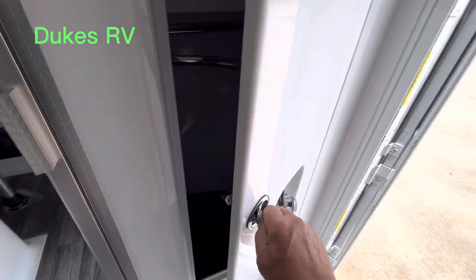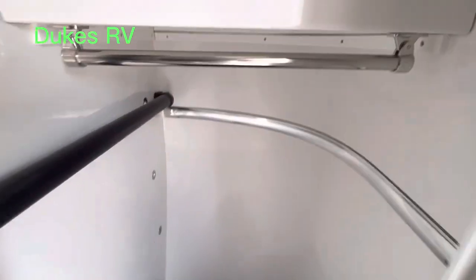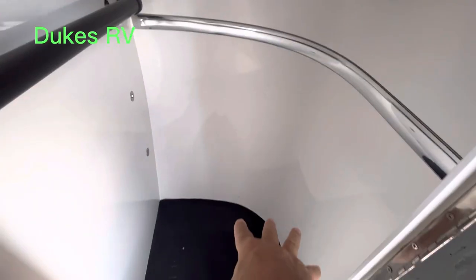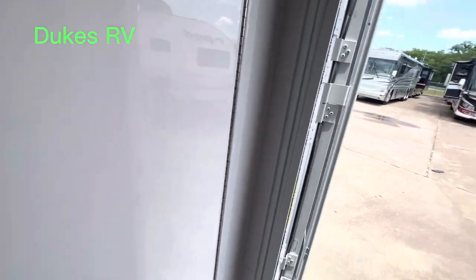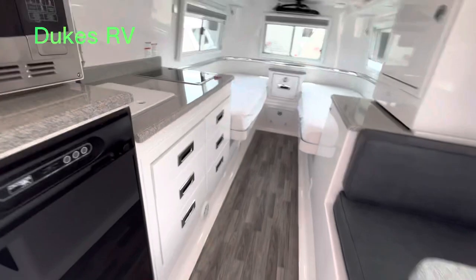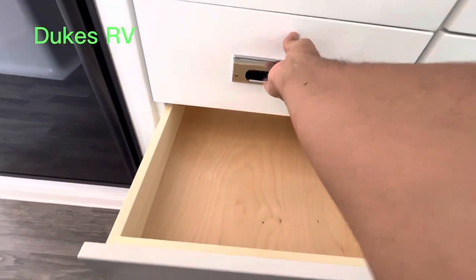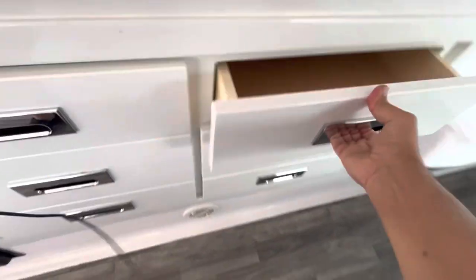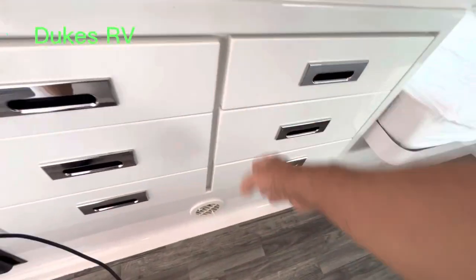Let's take a look at the closet right here. Lots of closet space in this one — a place to hang stuff up, a couple of shelves. That comes in real handy when you're starting to load everything up. Let's take a look at all these drawers over here. That's a high quality wood. You've got six drawers total — this one's not as deep, but all the rest of them are pretty deep, pretty big. Room for your pots and pans and utensils, stuff like that.